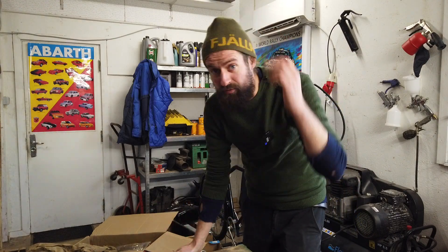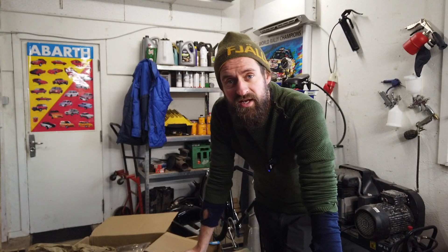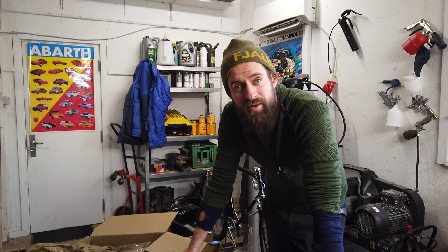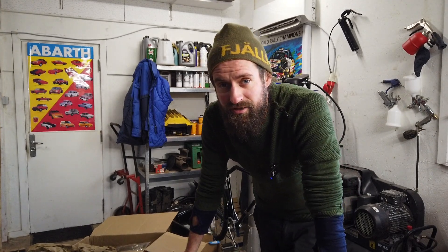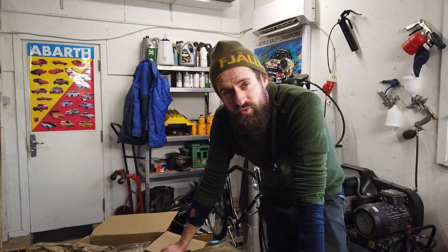So that was all. The good thing about all of this packaging is that my wife has a company selling vintage Danish design lamps, and she needs a lot of packaging - so this will not go to waste; it will be sent somewhere else. Either way, those were all the parts.